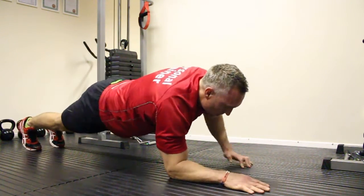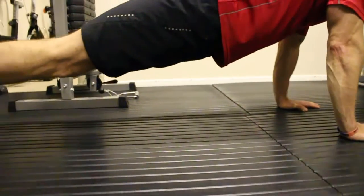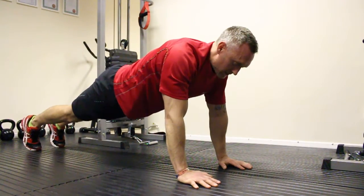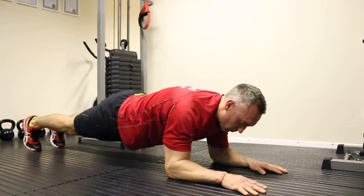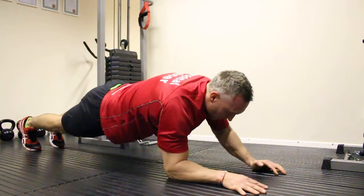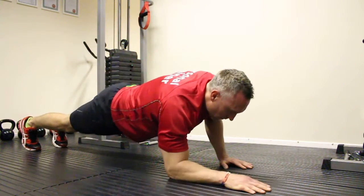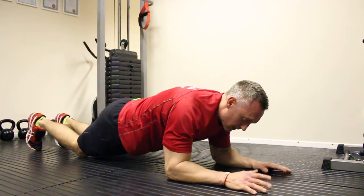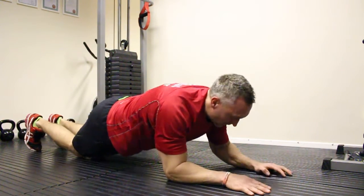This is always controlled — keep that core tight. I'm going to work on 10 reps, coming up left hand first all the time, then come down back in. Hold five seconds; if that's too much, hold for two seconds and build up. Once I've done left arm for 10 reps, have a rest — about 30 seconds — then work on right arm first.